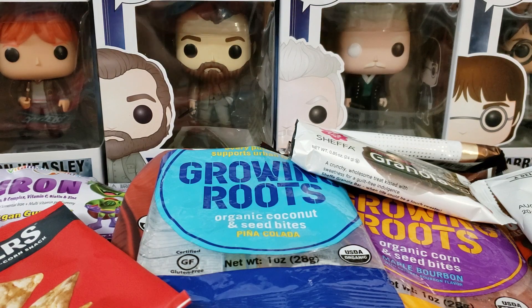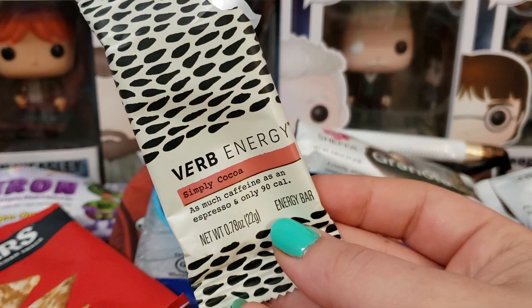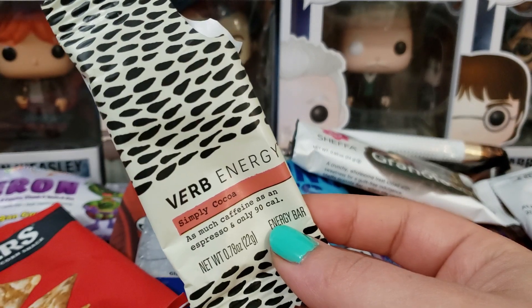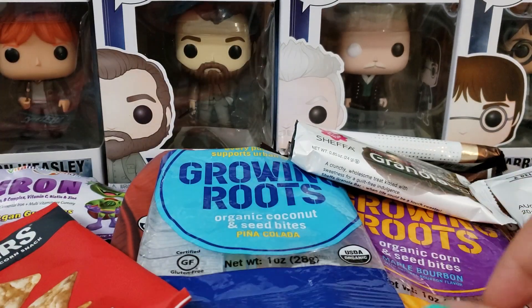Next up we have Verb Energy — this is the Simply Cocoa Energy Bar. Again, another one I didn't care for. It just had a weird texture and taste to me.